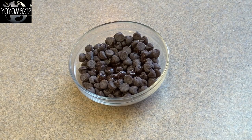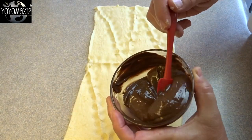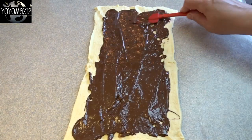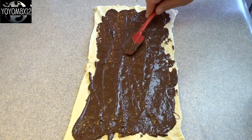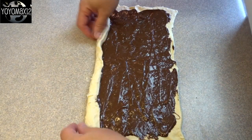Put the chocolate chips and oil in the microwave for about a minute and a half to two minutes until they're melted. Give it a stir so it's nice and smooth, then pour that melted chocolate on top of the crescent roll dough sheet. Spread it around until it's even — leave about a quarter inch of dough at the edges without chocolate on it, just to make it a little bit less messy to handle.